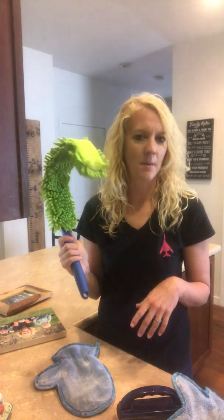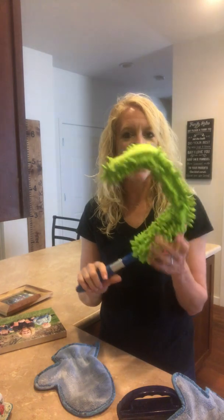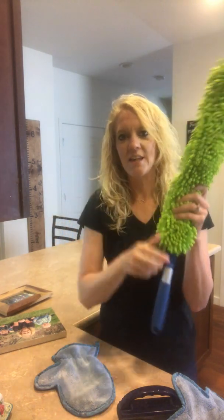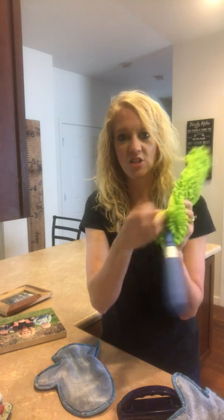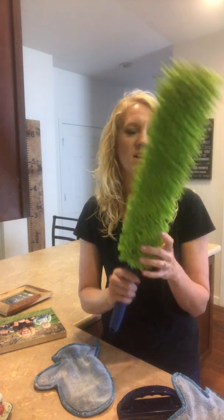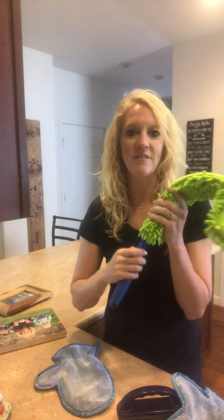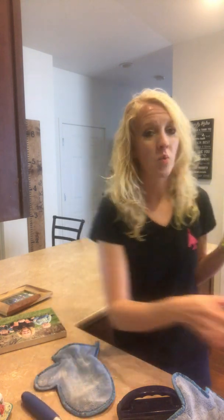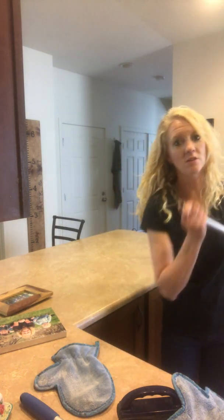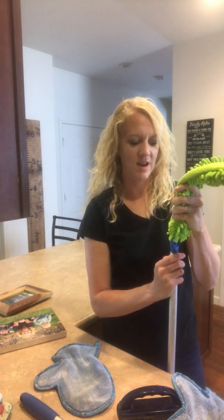Now for the chemically challenged, and also for the vertically challenged, we have the Enviro Wand. It comes straight like this and the enviro sleeve detaches for easy cleaning when you need to throw it in the wash. It also bends so you can use it in different ways. One of my favorite ways to use this is on a ceiling fan. You can also add it to our telescopic mop handle, which detaches from the base — the handlebar detaches from here and the wand hooks right in.